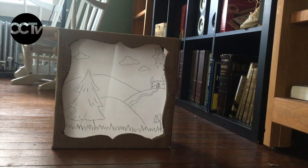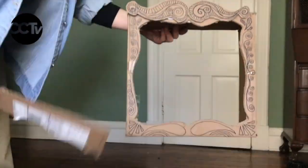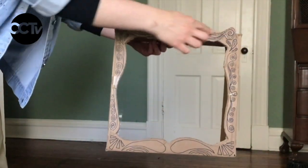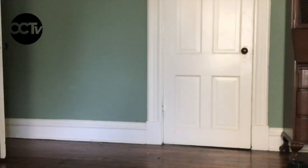Once your screen is taped in, your shadow puppet theatre is complete. You can add more decorations to the outside, you can add decorations to the top of it. I cut out some extra cardboard pieces, drew on some patterns and designs, and taped those to the front. But you can do whatever you want — this is your shadow puppet theatre, decorate it the way that you like.